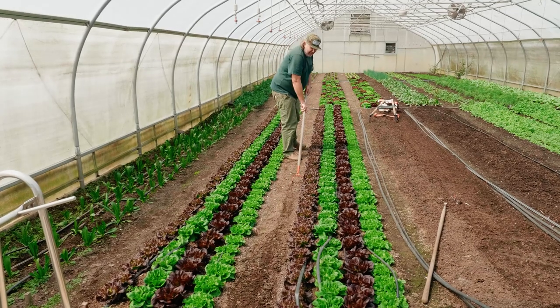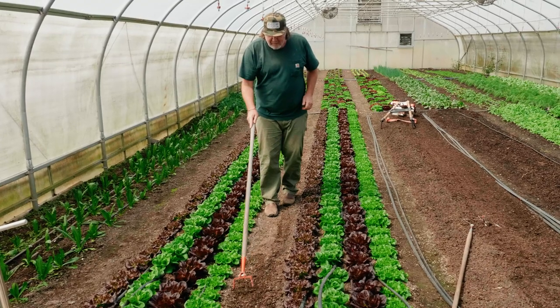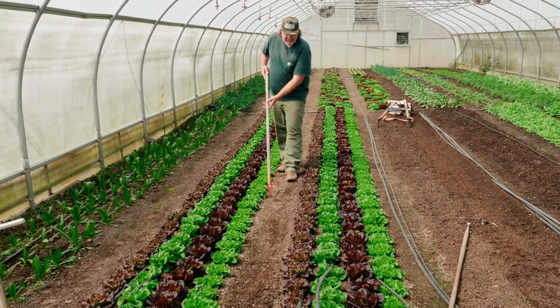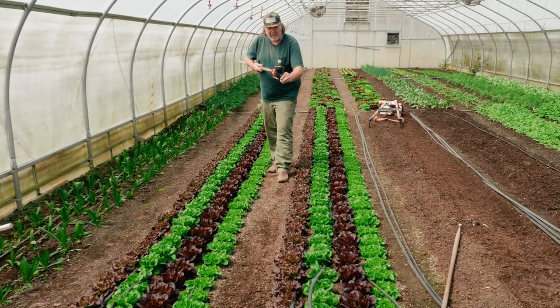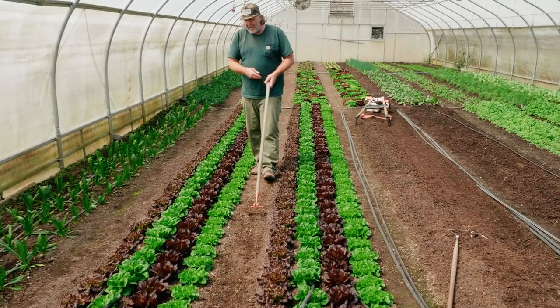You can walk with it like this but it's not ideal because of the angle. It's really intended to be used more aggressively like this — you see how it rocks back and forth.